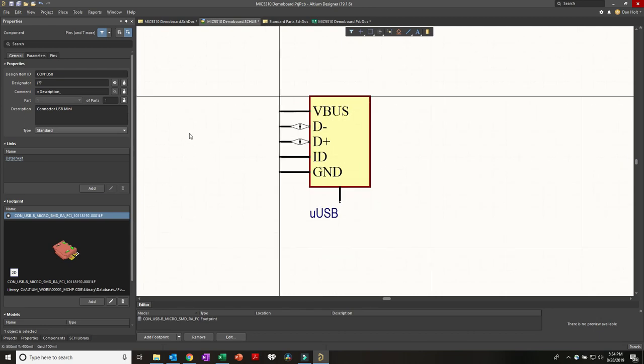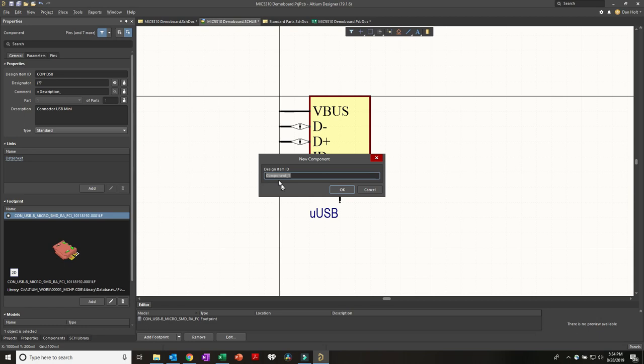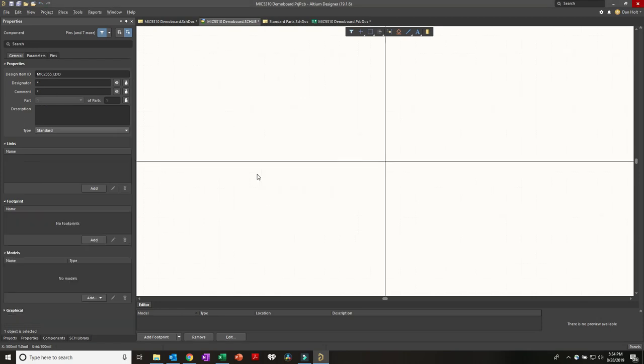What we want to do is make the LDO. We go to Tools > New Component and create a unique ID. I'll call it MIC5310 with designator U? and comment MIC5310-3.3-1.8V. We can also give it a description like 'LDO' and now we can go ahead and start placing pins.